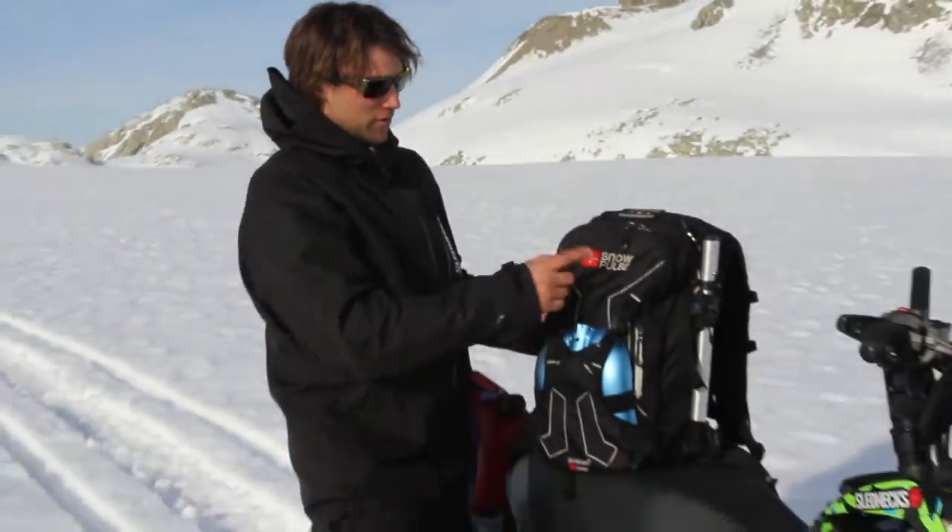Hi, my name is Tyler Blair and I'm going to go over the Snow Falls Highmark 22 Avalanche Airbag with you.